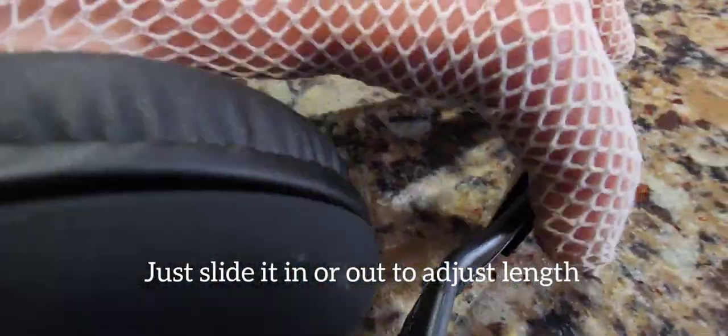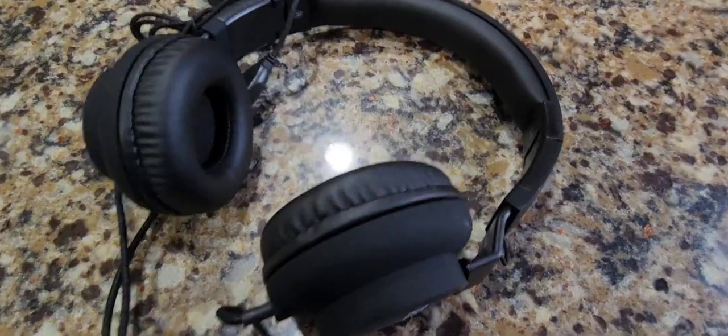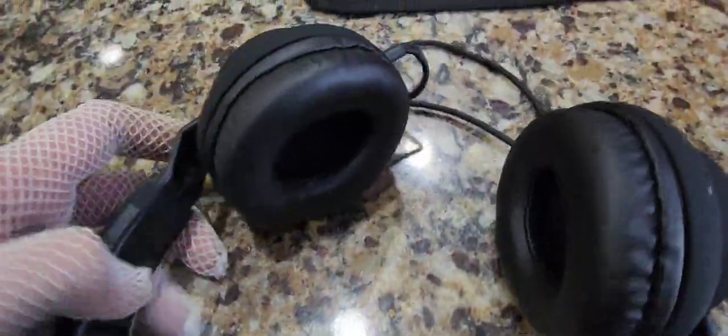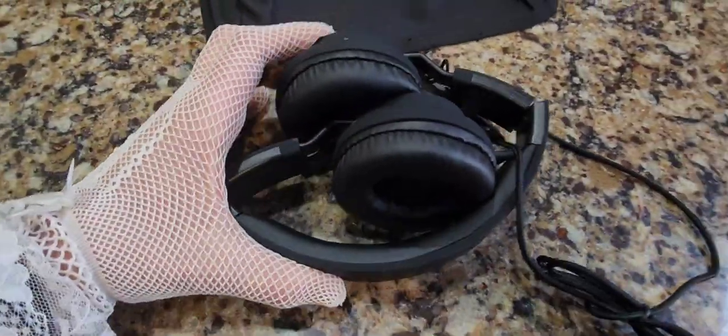They fold in as well. I'm trying to do this with one hand and film with the other — and these just fold up so you can place them in your bag. There you go — now they're going to fit right in your bag.